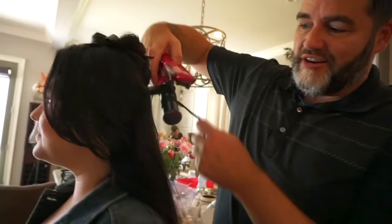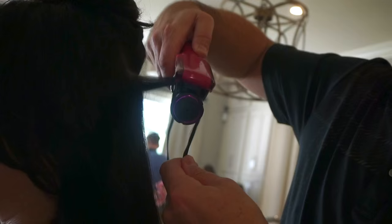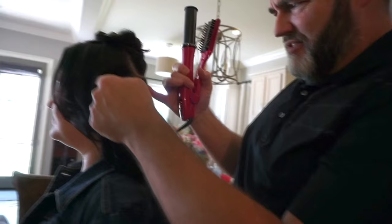When you close the InStyler Max, it activates the rotation. If you want it to go the opposite direction, you double-click it. You just take the hair, wrap it around the barrel. If it's going the wrong way, double-click and it goes in the right direction. Just hold it and let the polishing barrel do its job. When you open it up, you get a perfect texture layer.